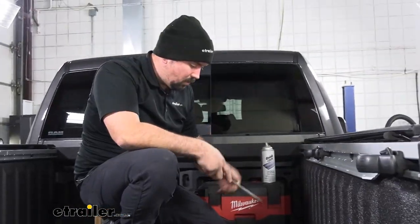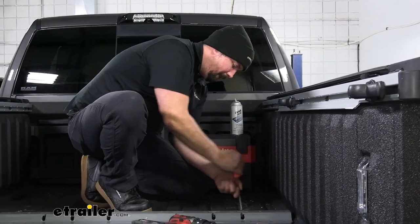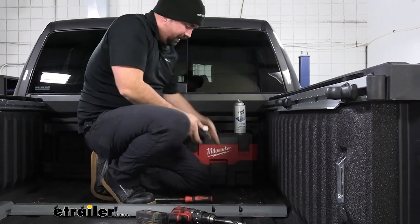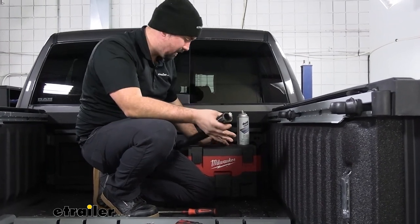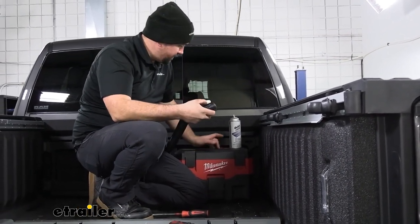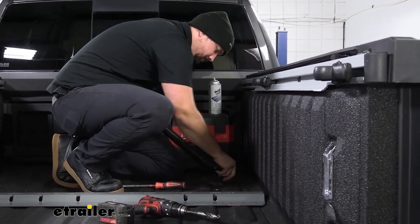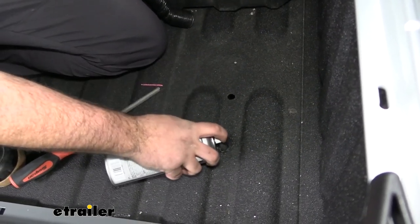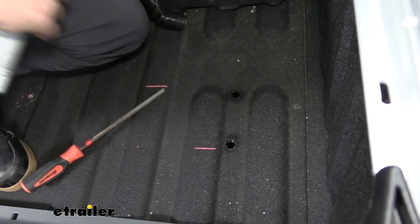Once you enlarge them, go back with a file to make sure any flashing and burrs are knocked down. Vacuum this up, and since we have exposed metal here we're going to want to use a little bit of spray paint to coat that up — we don't want that to turn into rust, especially with it bolted down where water can sit. You can use a clear coat; I'm going to use some black enamel to hit that and protect it. Go ahead and repeat that process for the other holes.